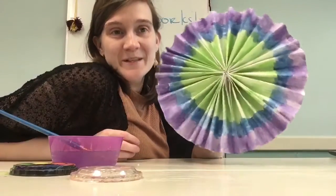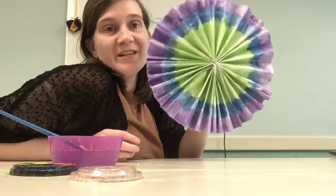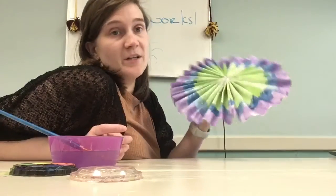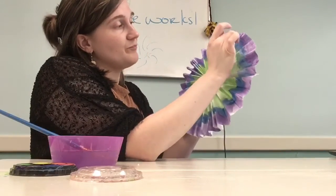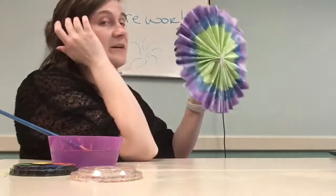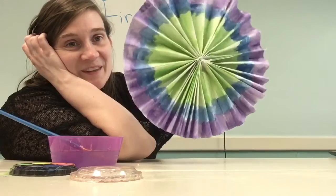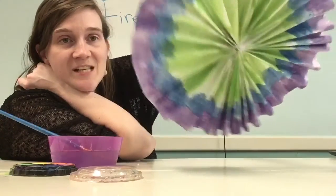This is still pretty wet, but I'm going to go ahead and let it dry. Once it's dry, I'm going to attach a string and maybe hang it somewhere nice. You can make whatever colors you want. Maybe if you don't have paint, try using markers. Another way to paint this is you could do one color inside, and then the next section another color to make a little pattern. I really like how these look — I'm going to make some more and decorate my room with them. I hope you guys enjoy making these little explosive pinwheels.